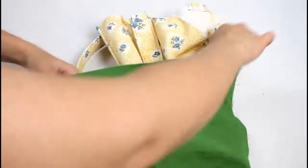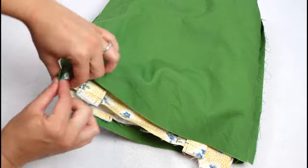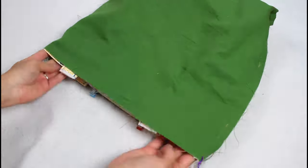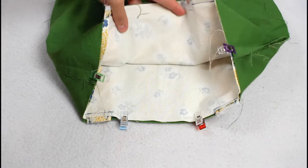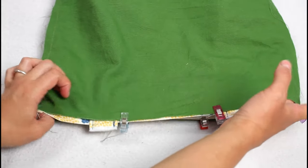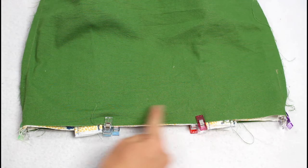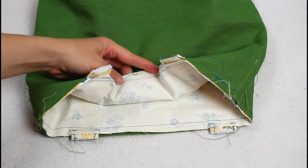Your bag lining should still be turned inside out. Place the outer inside the lining so that they are right sides together. Match up the side seams and the top edges and clip them together. Sew all the way around the top with a half-inch seam allowance.